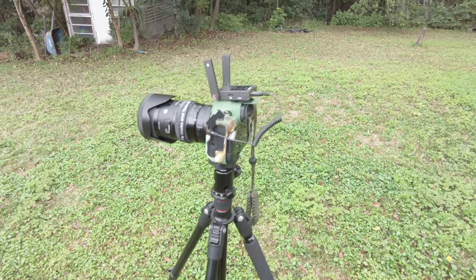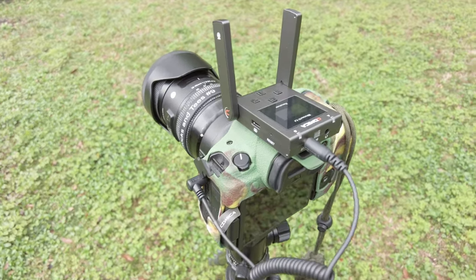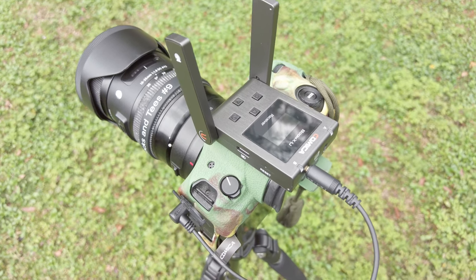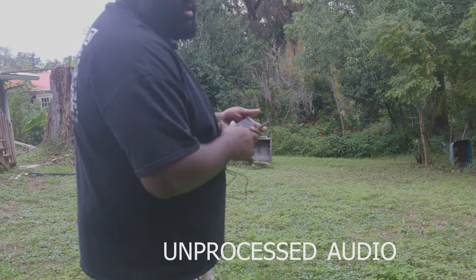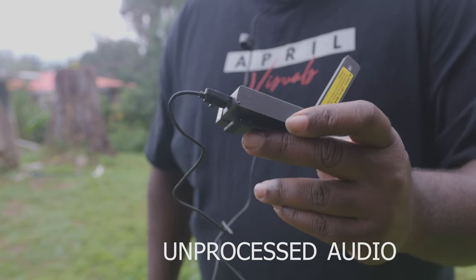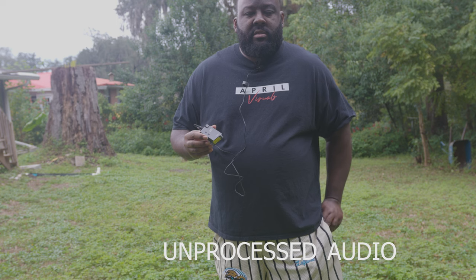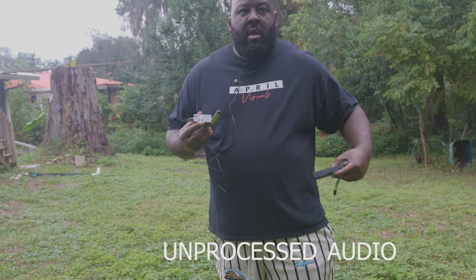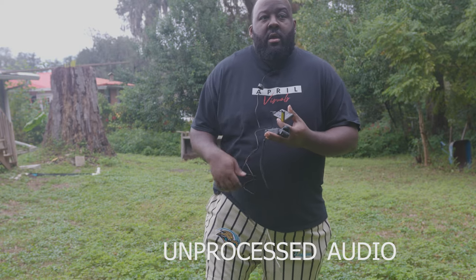We're back to test the Comica Boom X U microphone. We're testing the range and seeing if it keeps up with the previous version, which was 2.4 gigahertz. This one says you can do over 120 meters or so, which I don't have that much space out here.